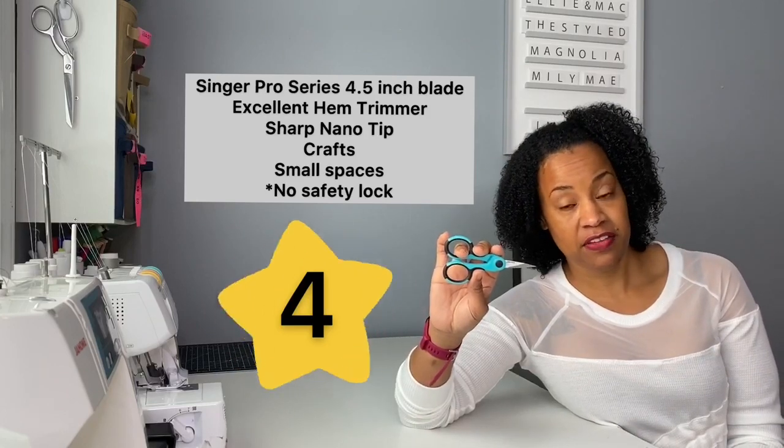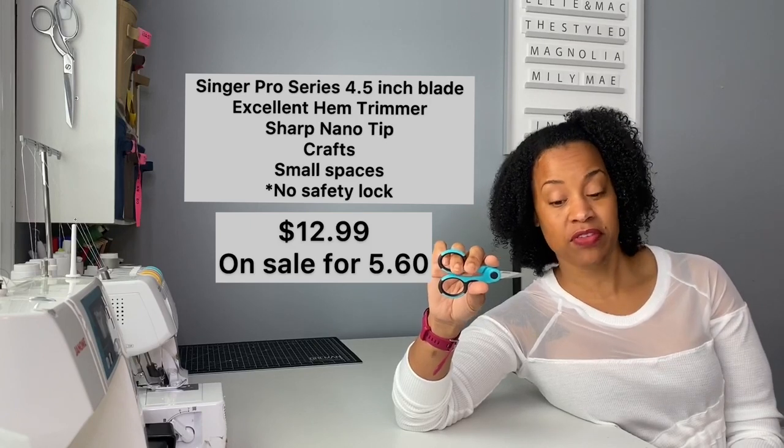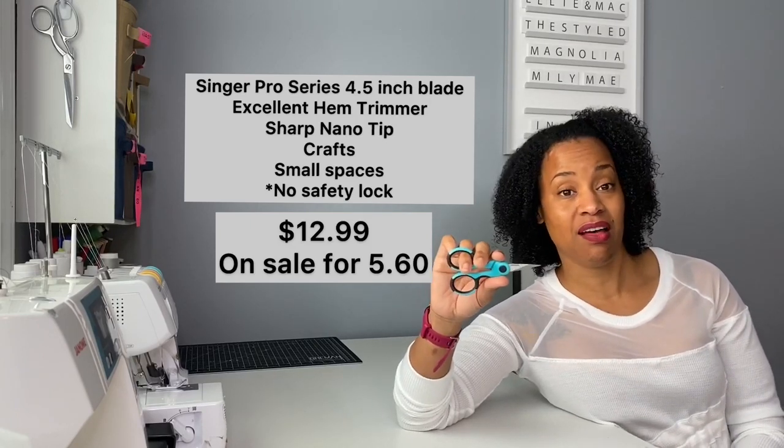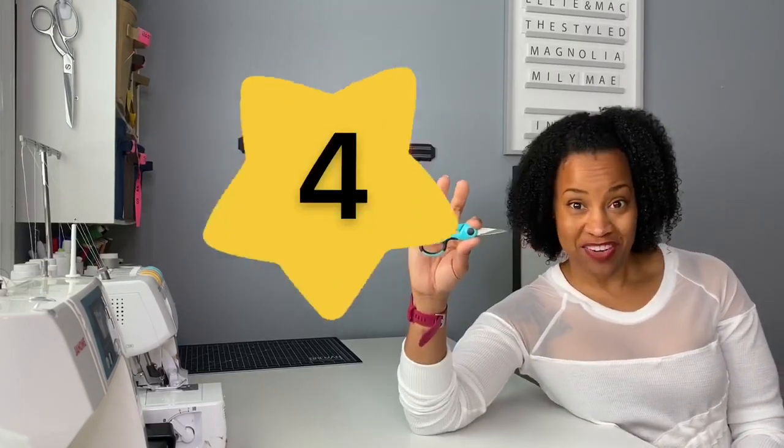The Singer Pro Series is really good at cutting threads, yarns, and crafts, and if you need to get into small spaces the blades are relatively narrow. I actually really like these — I like the rubber grip. I kind of wish it had a pinky holder, but it doesn't. These list for $12.99 but are on sale right now for five dollars and sixty cents. Even without a locking mechanism, I'm gonna say these are a win — four out of five.